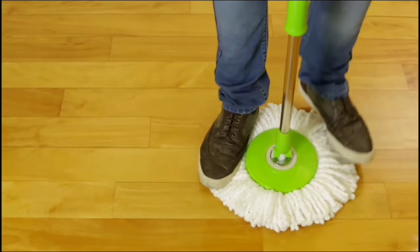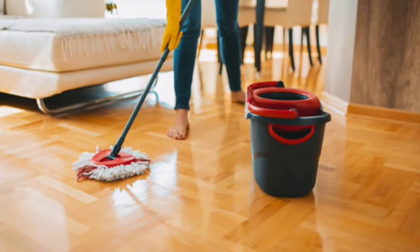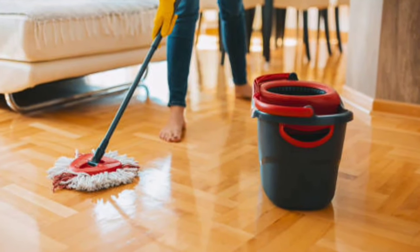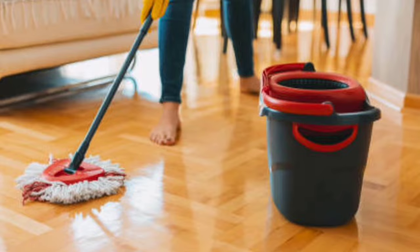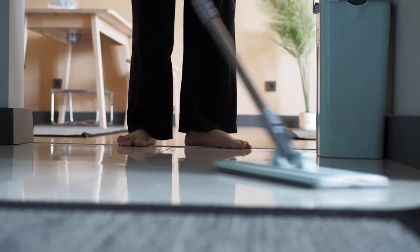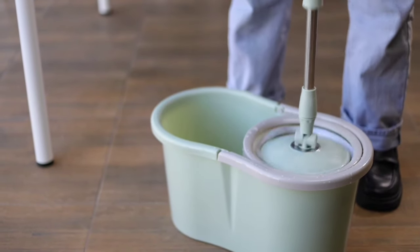The Simply Magic Spin Mop and Bucket is a game-changer for anyone looking to make floor cleaning easier, faster, and more cost-effective. If you're ready to elevate your cleaning routine, this mop is definitely worth a try. Remember, cleaning can be fun with the right tools — ask an adult to help you choose the best spin mop for your home and have fun helping out.